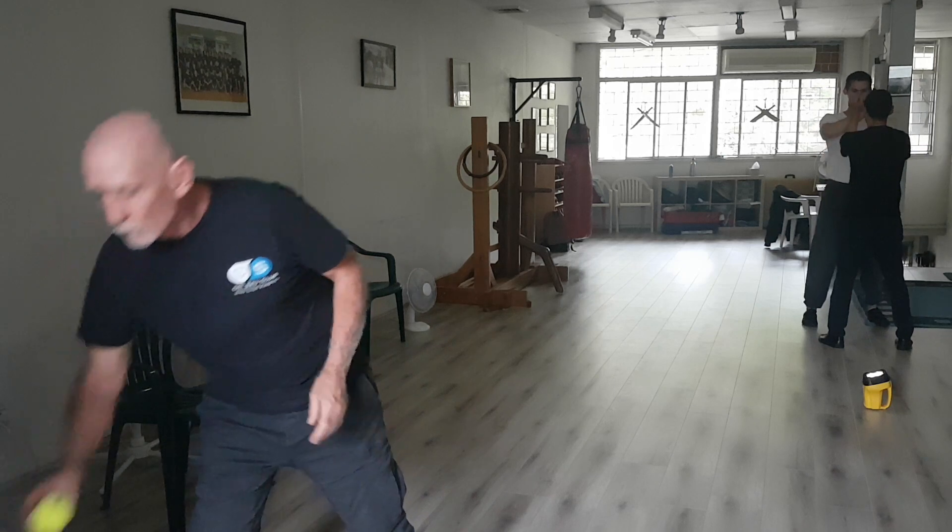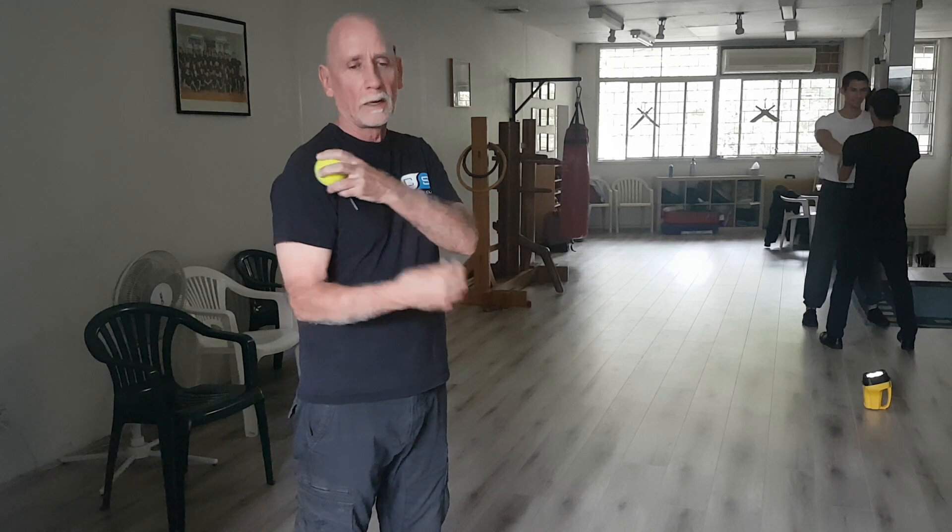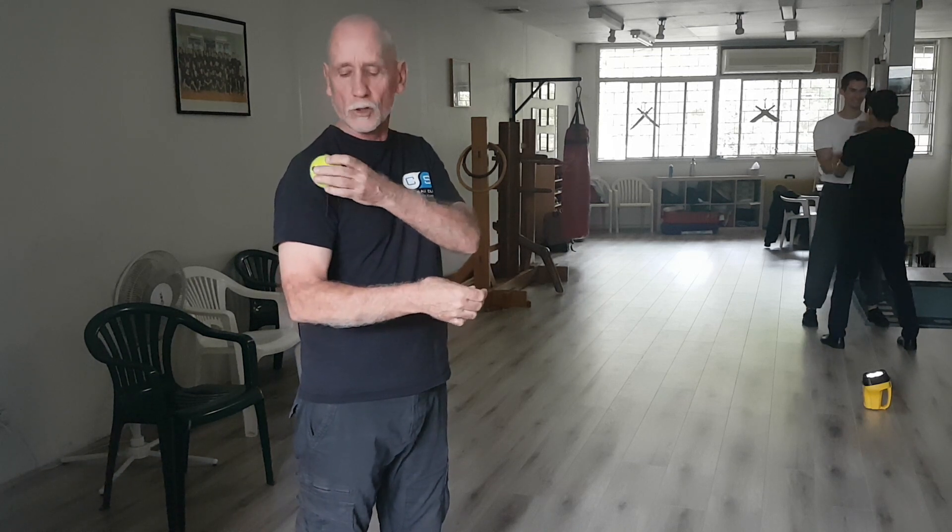The idea is that if you imagine, as two Shong Tin people understand already, you imagine that the joints are like a ball, marbled inside your shoulder.